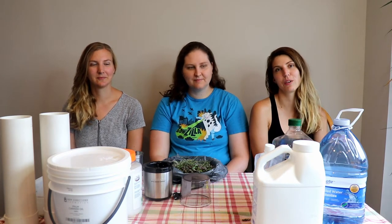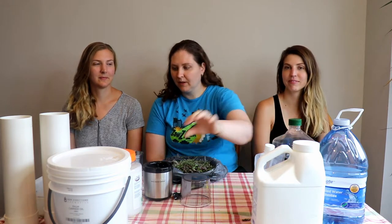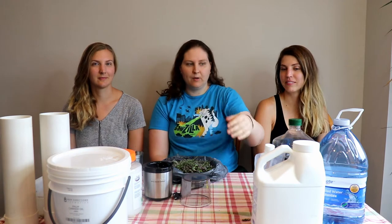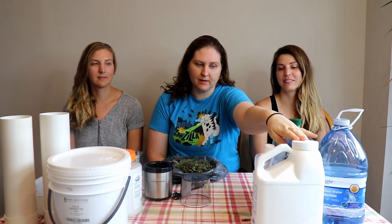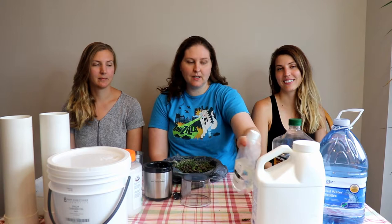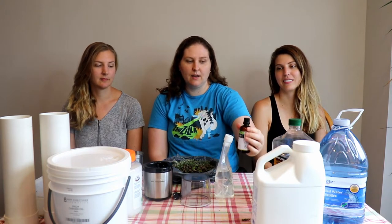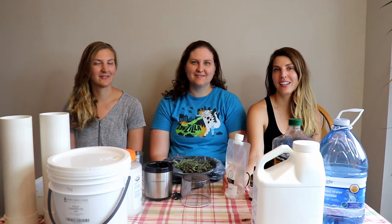For our oils we're going to be using olive oil, palm oil, and coconut oil. We have our filtered water and our lye crystals as our caustic agents. We're also going to be using sodium lactate — just one tablespoon — and lavender. We're using sodium lactate because we aren't going to be lining our soap molds.